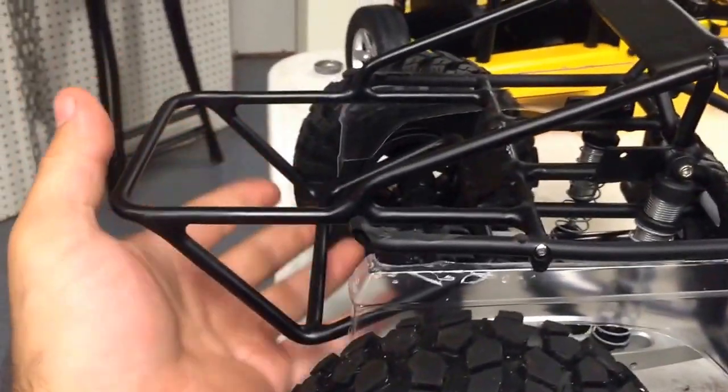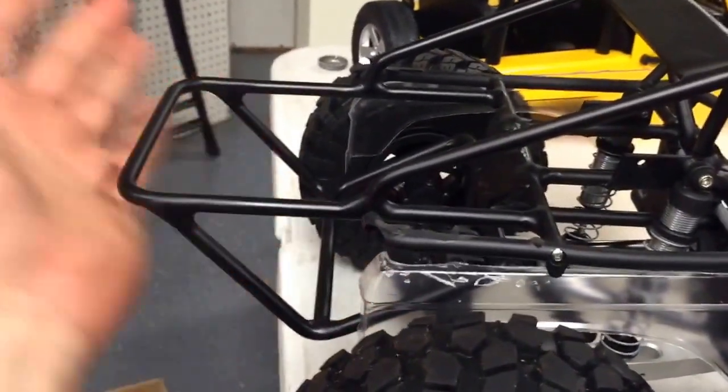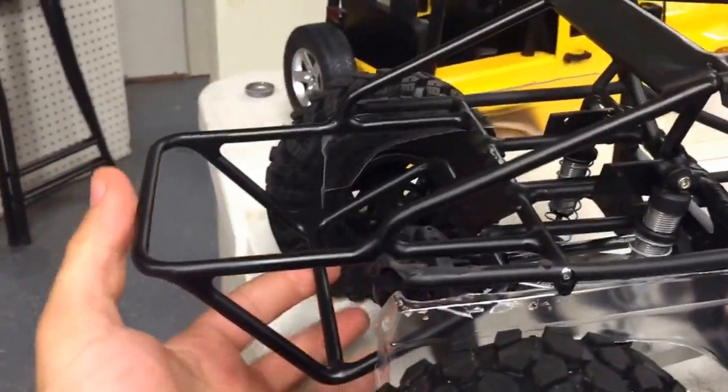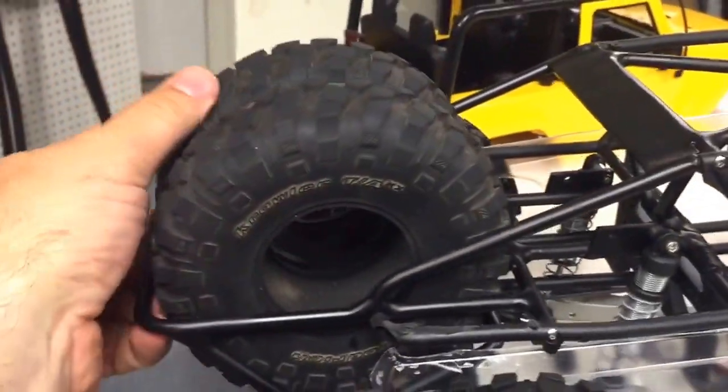I've done them in the past, but this one I've got a much larger rear tire carrier area because I'm kind of going with that desert truck look. That's why you see it back there, and it is built to fit two full-size rear spare tires.